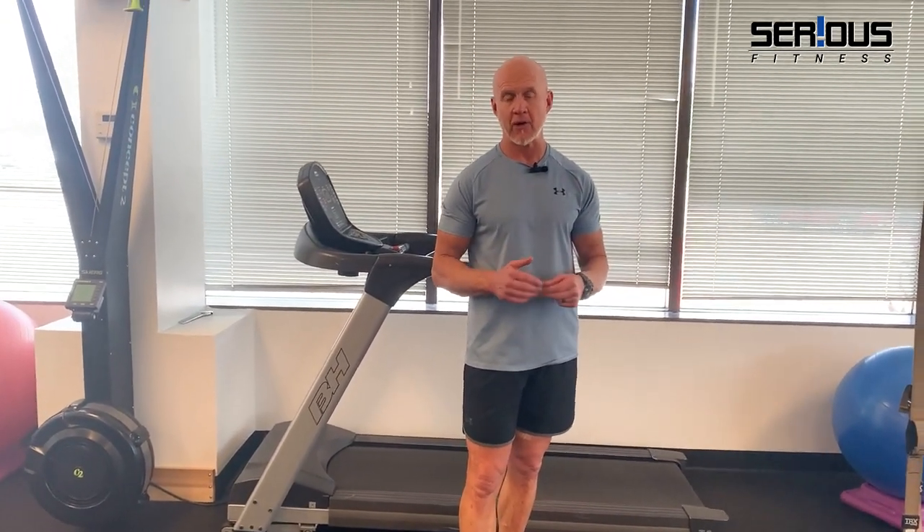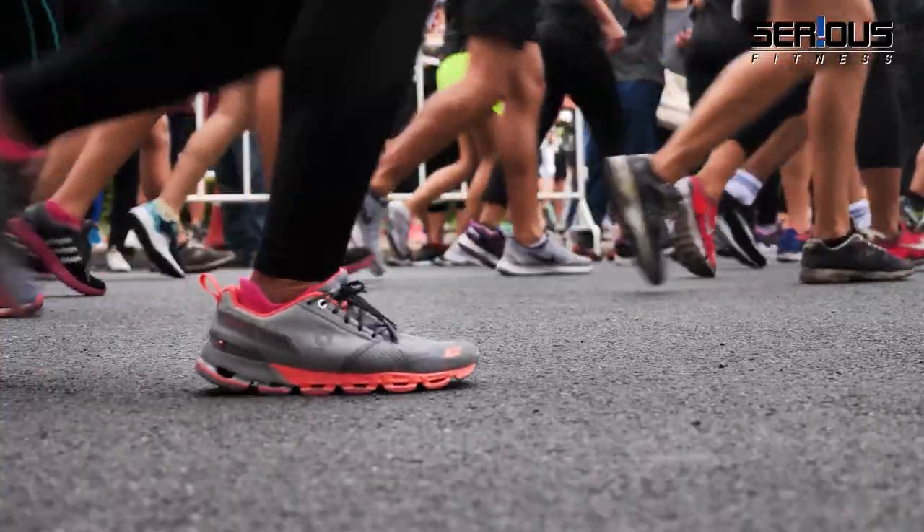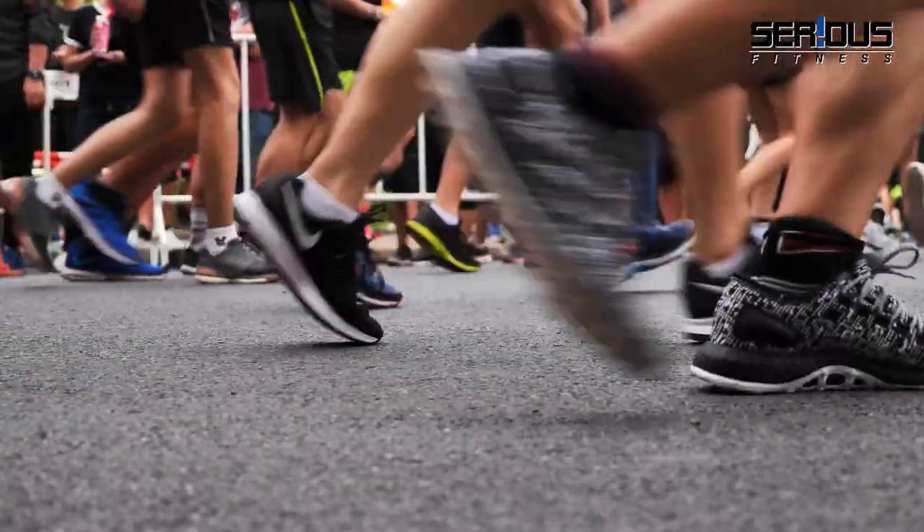A lot of us have running backgrounds, just like myself. I was a chronic marathon runner, and from so many aches and pains I had to stop running. But throughout the week, as part of my interval workout, I will hop on my treadmill and run backwards for intervals.